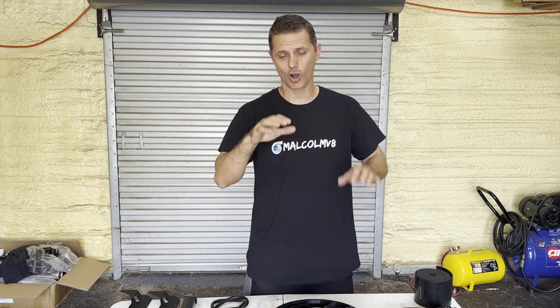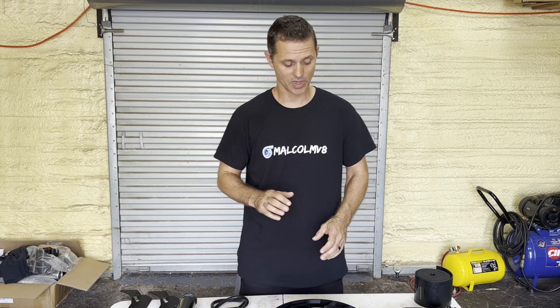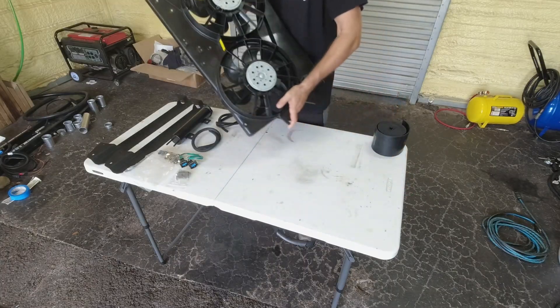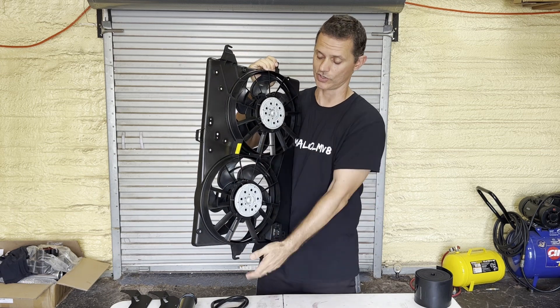Hey guys, welcome back to Malcolm V8. Today I'm going to show you how to install a contour fan into a Fox Body Mustang — pretty much any Mustang with a similar size radiator, though some small parts are Fox Body specific. These are super popular because the fans are really powerful and they have an integrated shroud, which makes a huge difference in how it cools the car.